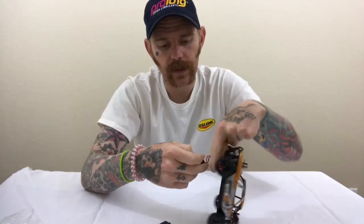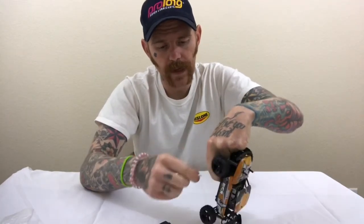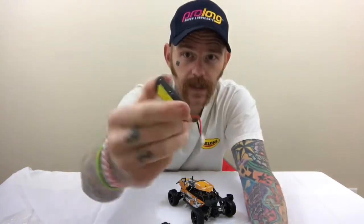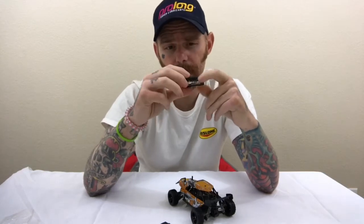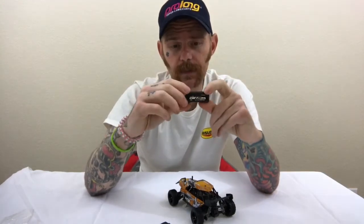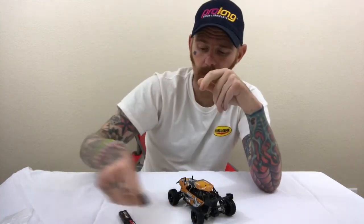It is a 220 milliamp, 4.8 volt battery. When I charge these on my high-tech Pro charger, I charge it at 0.4 amps — I kind of double it. These batteries are extremely cheap, and it doesn't get hot when I double it either. It takes about an hour to fully charge, so it's a good little battery.